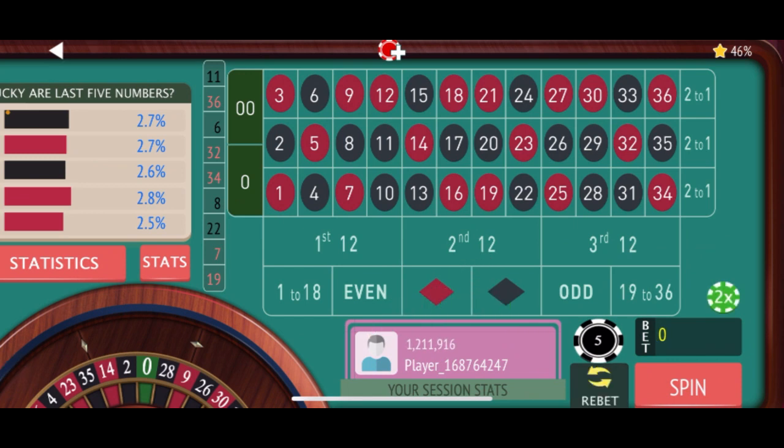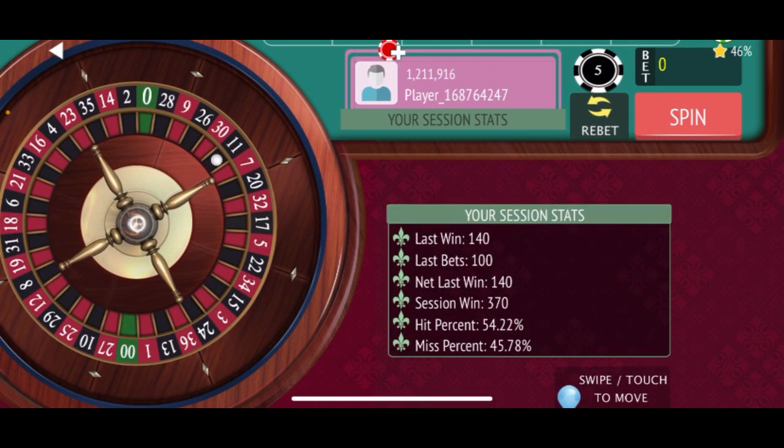And there's a win, so let's see where we're at right now — $370, so we're up over our goal of $300. I'm going to stop right there. Remember, you don't want to play too long. The longer you play, the more chances of losing. And just with any strategy, there's no guarantee.